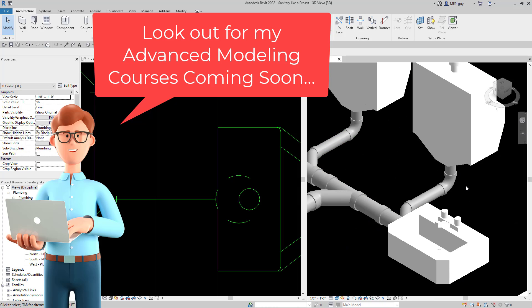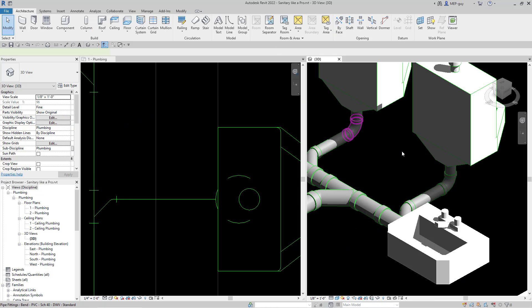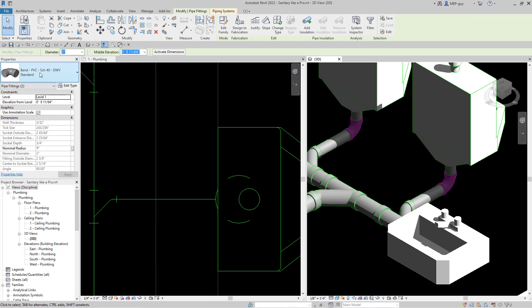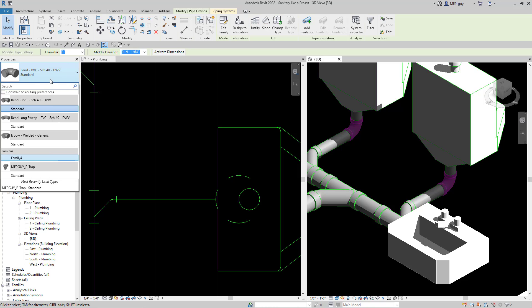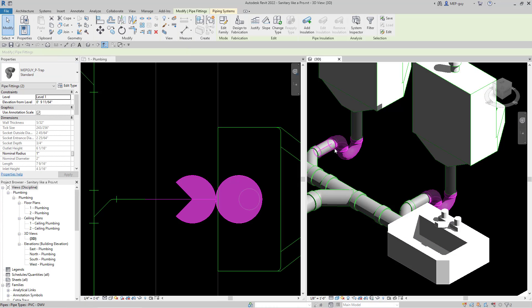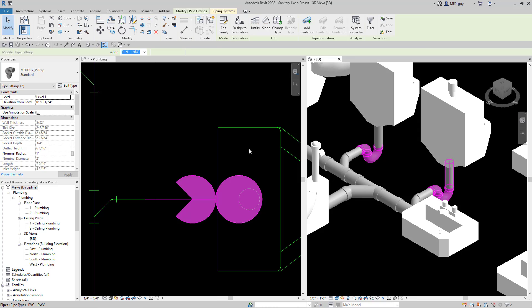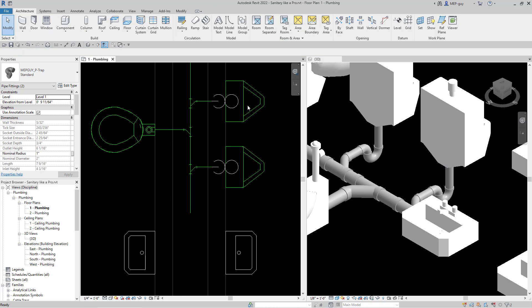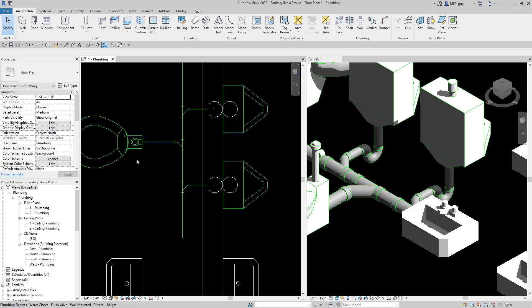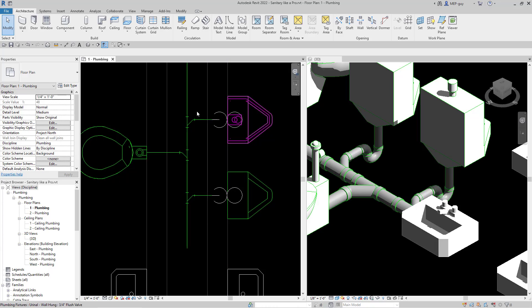Since our lavatories and urinals don't have P-traps, we can quickly add those by selecting them right here, going to our properties, hitting the drop down, and selecting the custom MEP Guide P-trap right here. I'll click on that and it will automatically create these P-traps. The MEP Guide P-trap is pretty cool because it actually shows the P-trap correctly, and you can check that out and download a template file for all of these fittings on my website MEPguide.com.